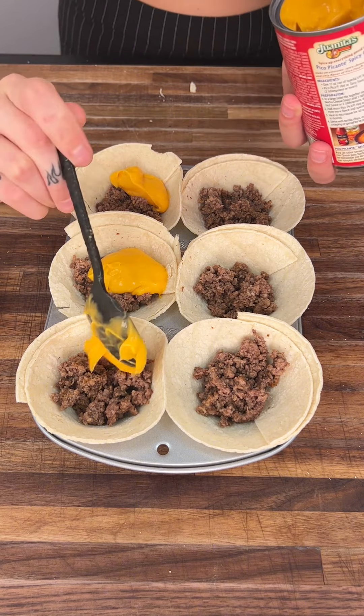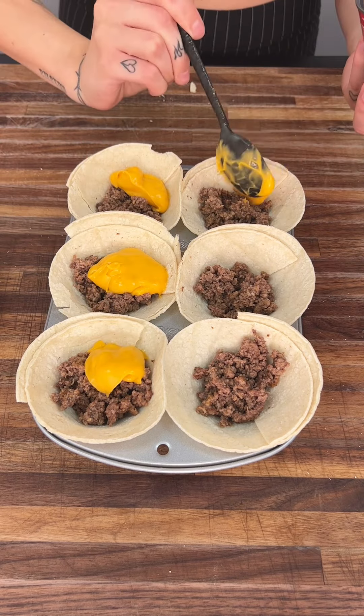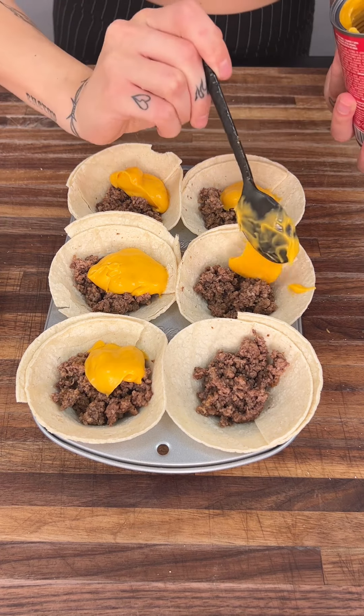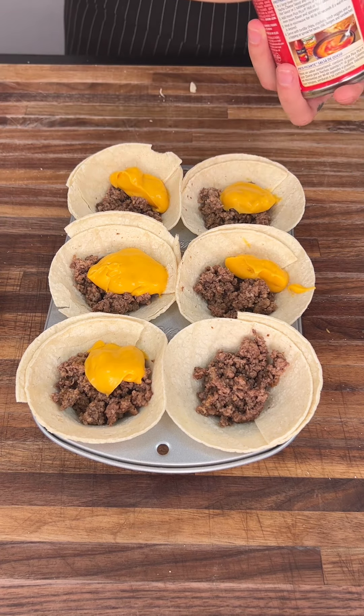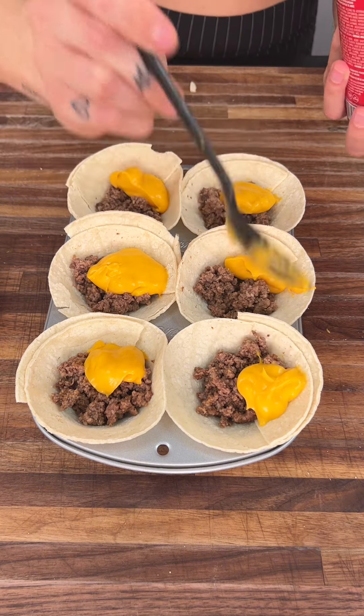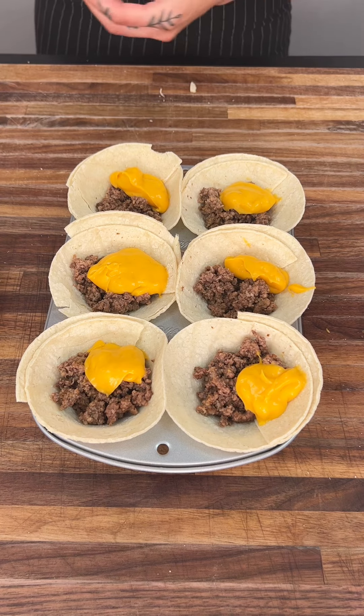We're going to put it right there on top of the meat, kind of off to the side — whatever you want to do — but right into your cup. That's what's important. This nacho cheese is ridiculous, this stuff is so good. We're also going to put some real shredded mozzarella and Mexican cheese, and having this nacho cheese in there as well is amazing.